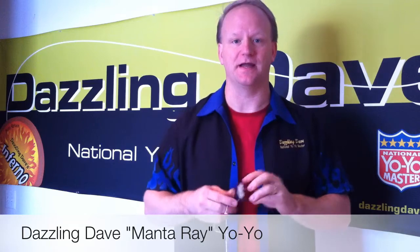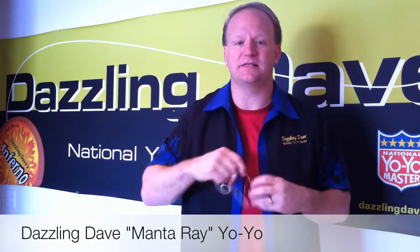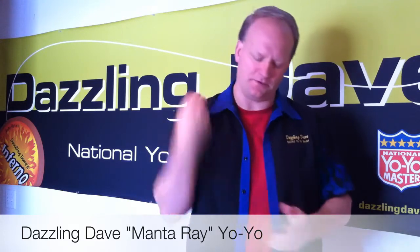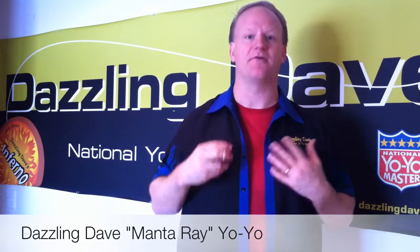When you buy a Manta Ray, it comes with three loops around the axle, which means it's set up for a beginner. It will not sleep, but you can do the throw down, the forward pass, and all the non-sleeping tricks for a beginner.